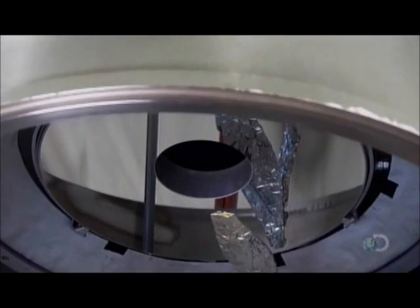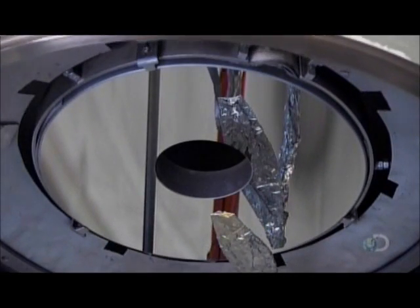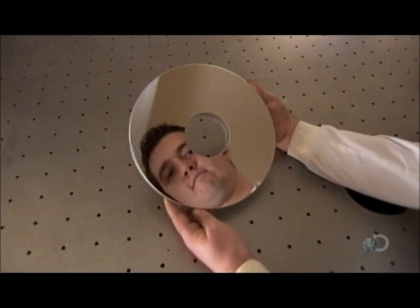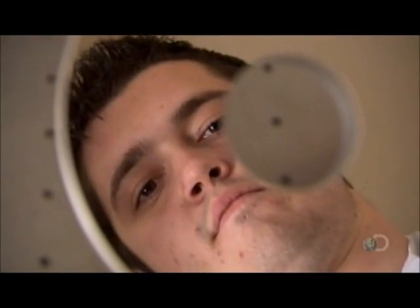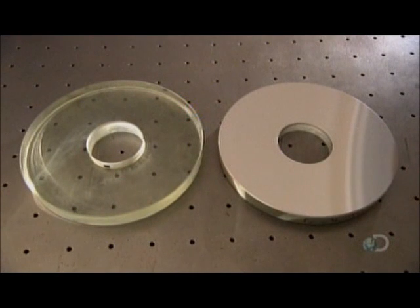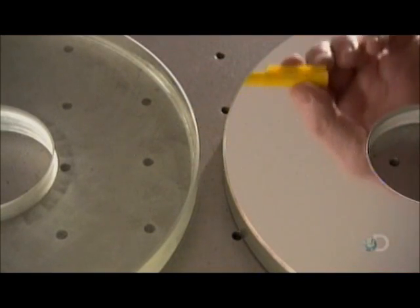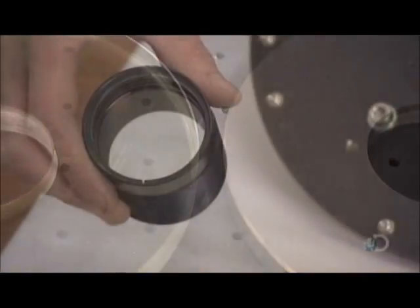They heat the aluminum, titanium, and silicon pellets, which evaporate into a cloud of vapor. Atoms condense, landing on the surface of the glass to form a glossy mirror surface. It takes just minutes for this highly reflective coating to be applied. This telescope mirror is now ready to reflect light from the stars and planets in the sky.